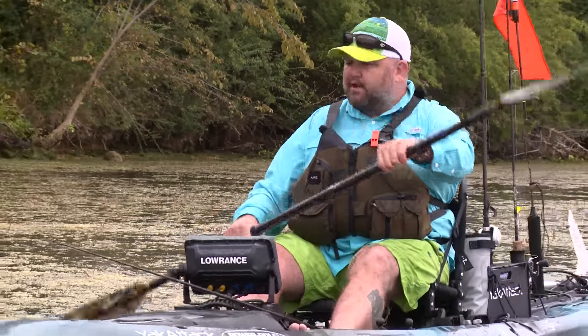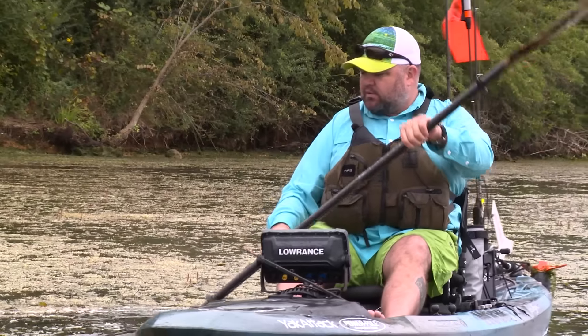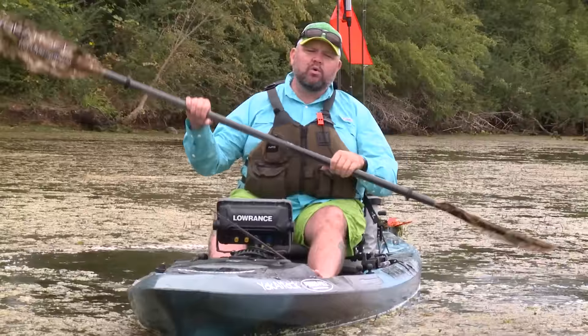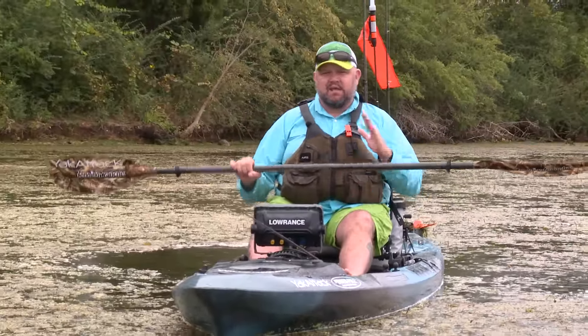But it can be frustrating when you're making your paddle stroke and you're picking up nasty wads of mess like this, and it ends up in the boat with you. So one quick way to avoid that is first and foremost: